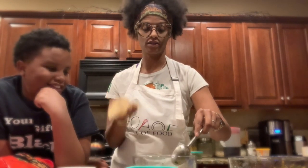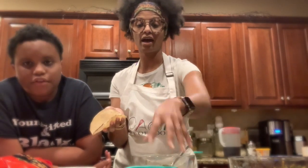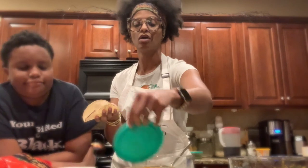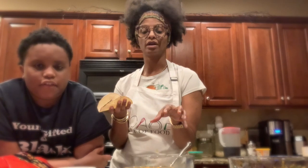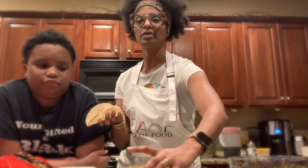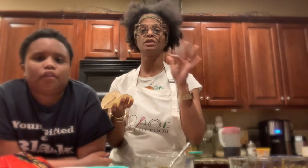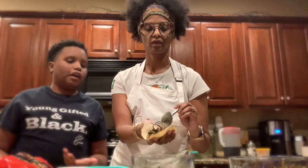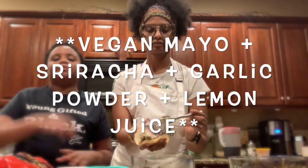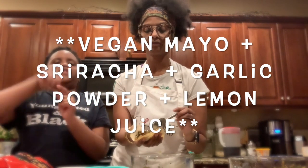Usually I'll put a sauce — I've done a sriracha mayo and I love it, but because of the seasonings combined in both the taco meat and the kale, I think that'd be too much. If you want a sauce, a verde sauce or salsa will brighten it up. I'm going to pass on the sriracha mayo today.